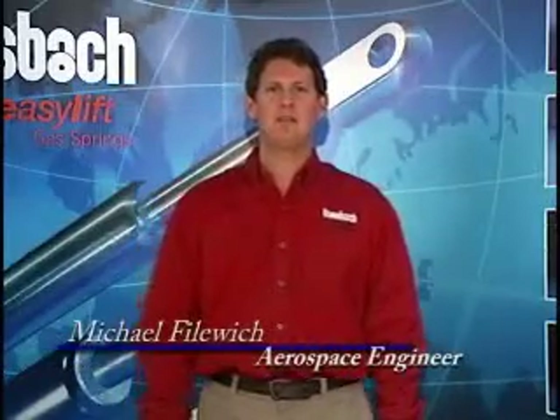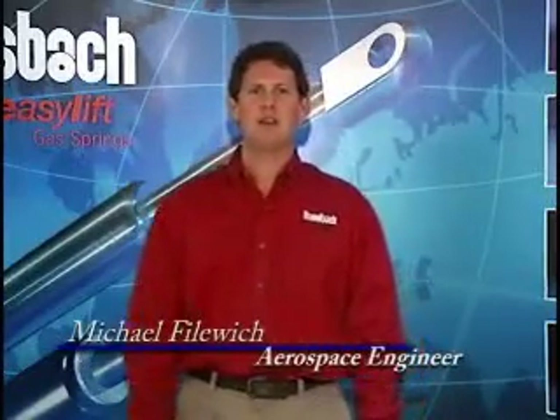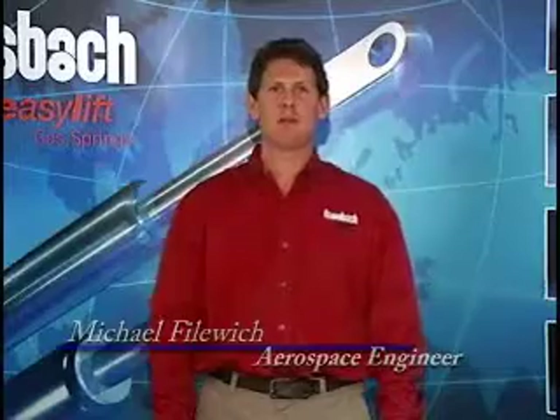Hi, I'm Mike from Bonsbach Easy Lift of North America. I will now show you how to assemble an easy touch locking gas spring with a push button.